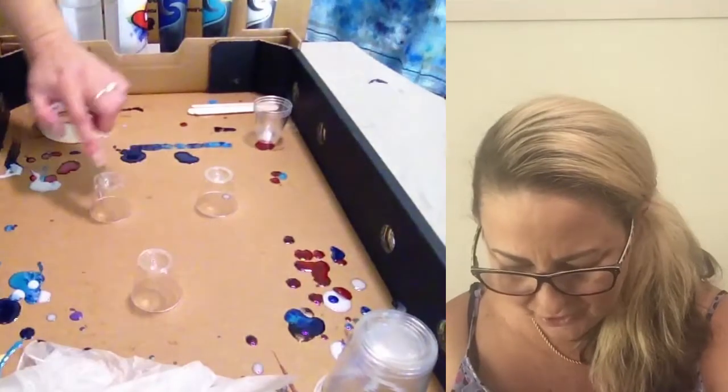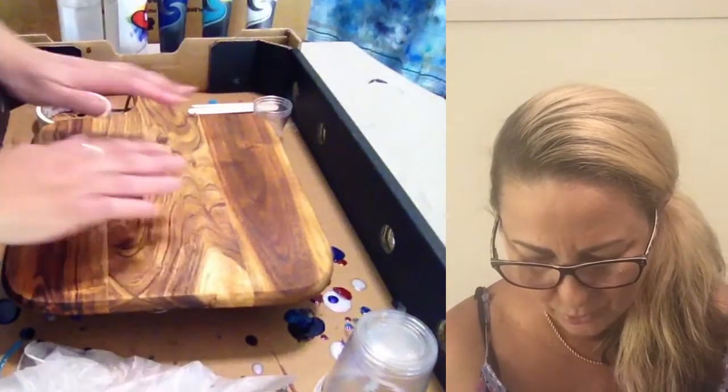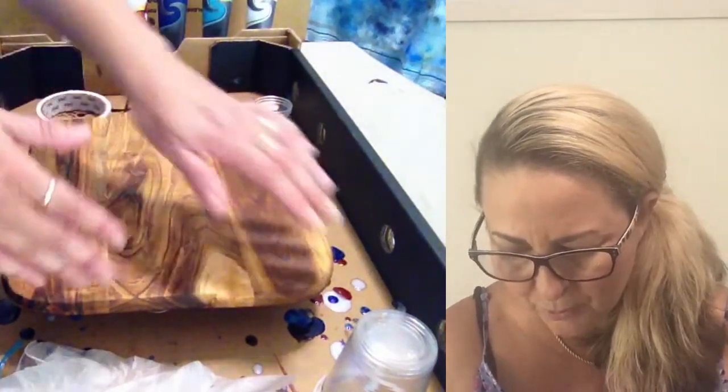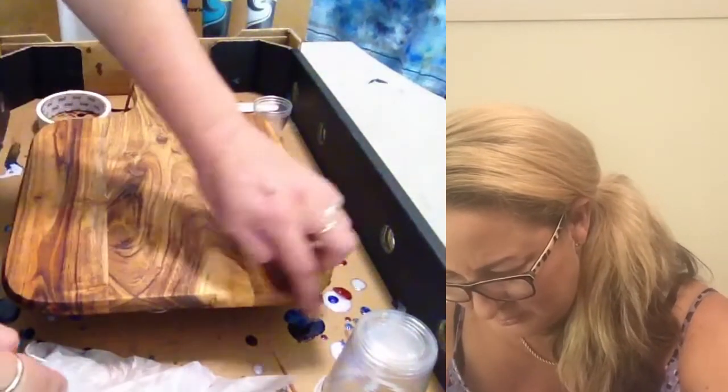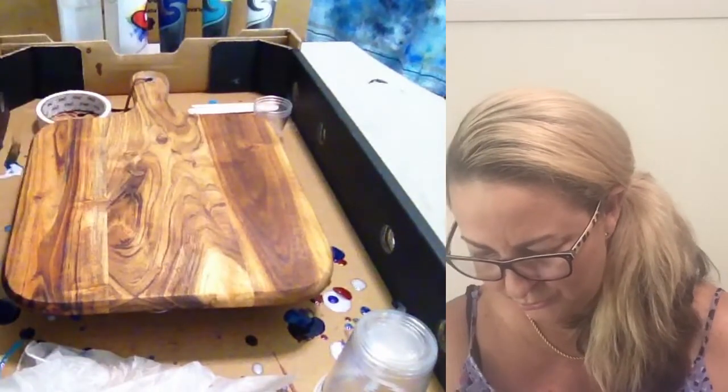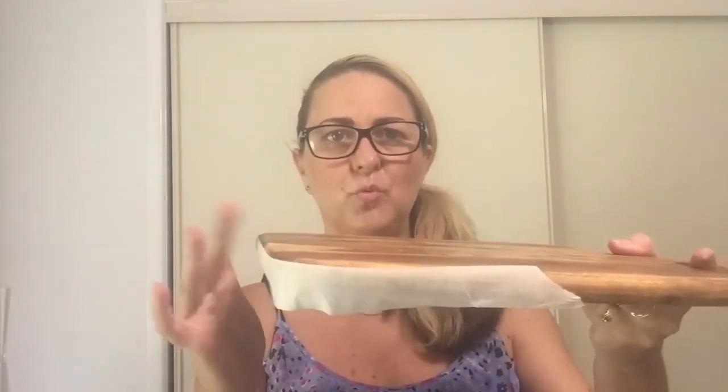Three of those cups go underneath your board so you can rest it on them. When you pour your resin, it will pour over the side and won't pool around the corners. You need a little bit of tape to put around the board where you're going to be pouring the resin, so it protects the side and underside.